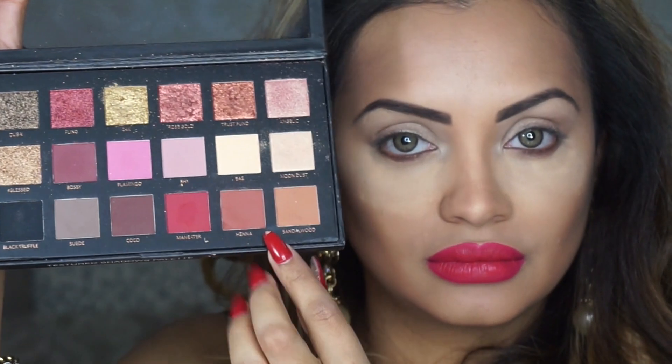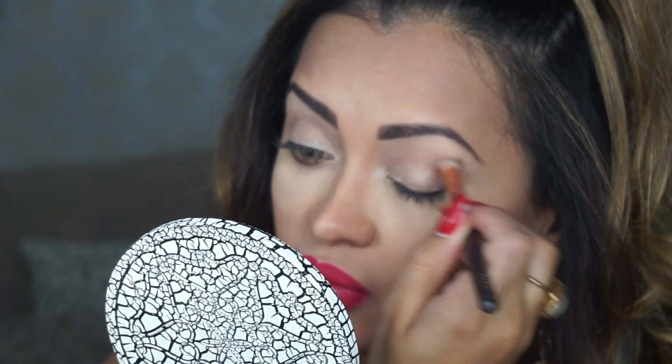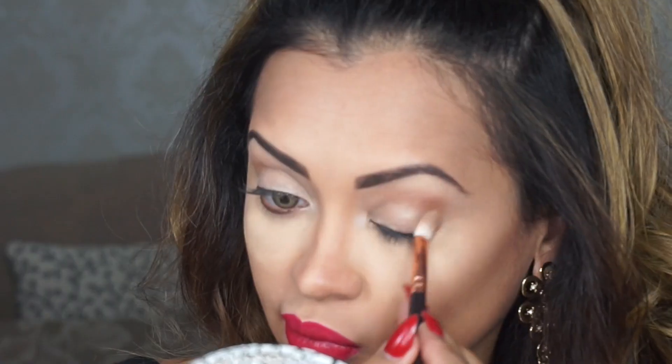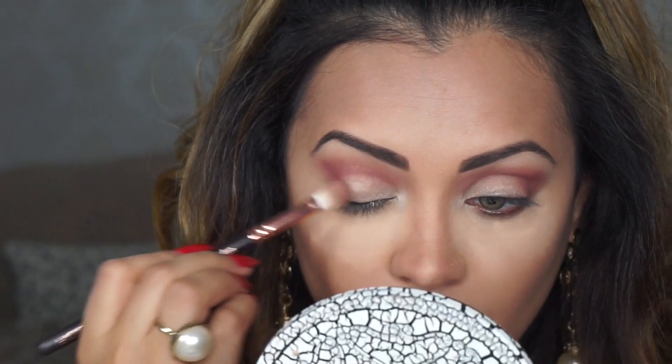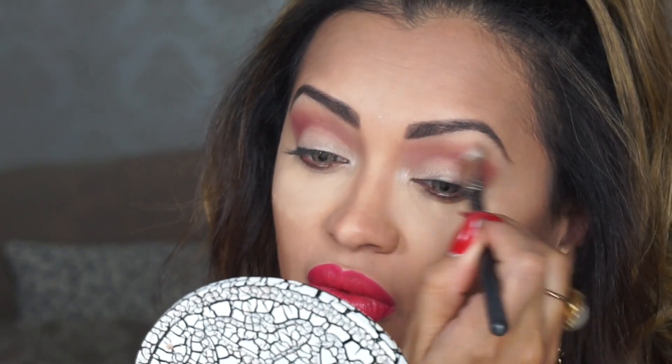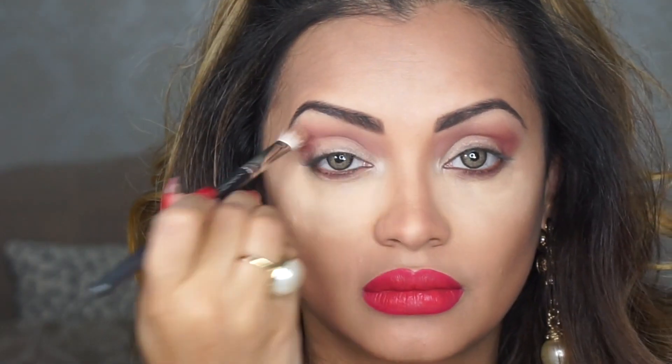For my crease color I'm using Sandalwood and Maneater. I'm going to start off by popping Sandalwood to my crease followed by Maneater. Now Maneater is a very strongly pigmented color so you might want to be really light-handed with it. I'm going to really buff the color onto my crease till it's properly blended, leaving a nice raspberry tint.